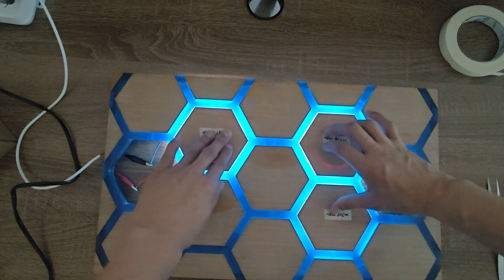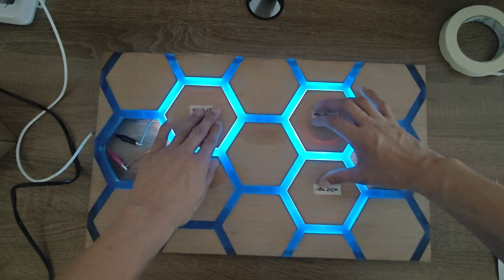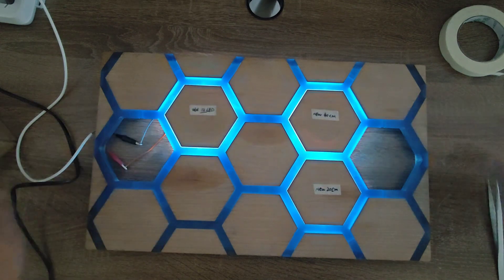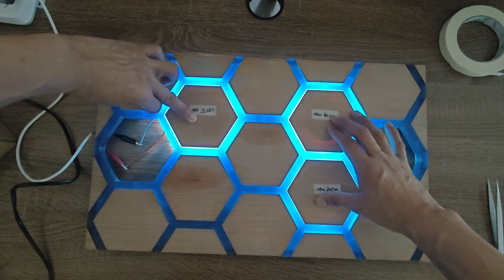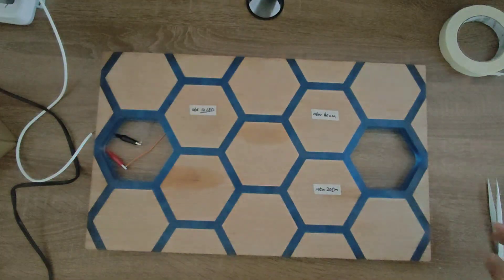After testing the panel I designed, I found that the light uniformity of the old light strip is acceptable, but some friends' desktops are more obvious, which may have something to do with the six-sided size. The next few pictures show my desktop size for reference.